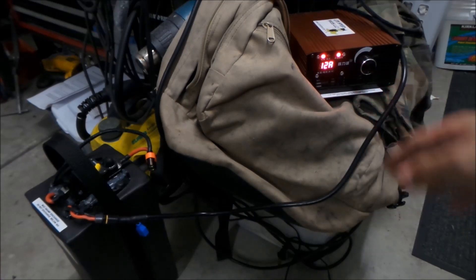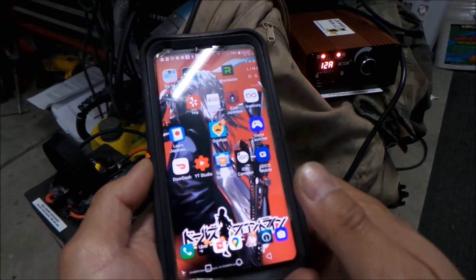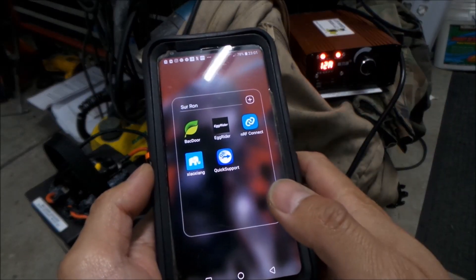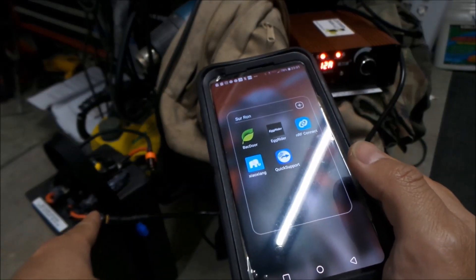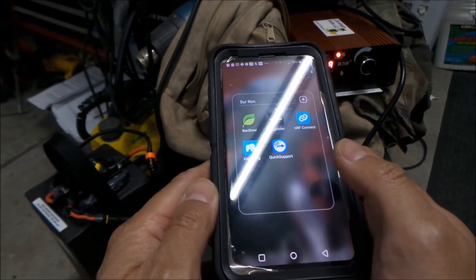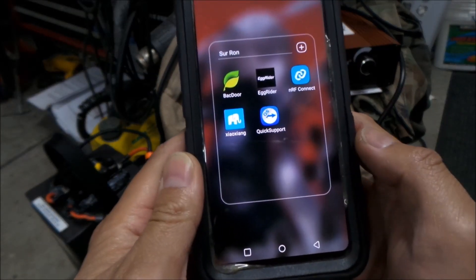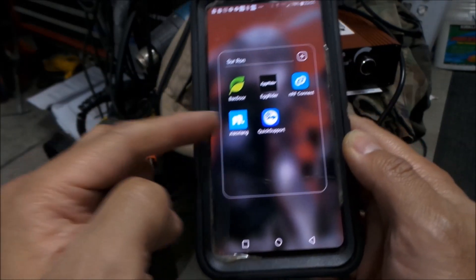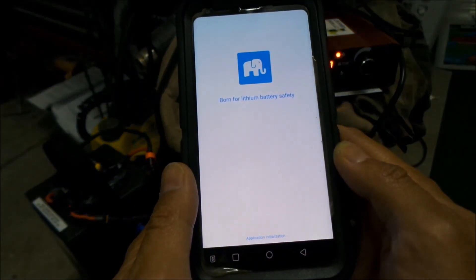It's charging at the max right now at 12 amps. I have an app here that can connect to the BMS in the Lightspeed battery, so that's what this video is about — I'm gonna show you it. The app is called Xiao Xiang — I don't know if I'm saying that right — but it's got this little elephant on it, and it connects through Bluetooth.